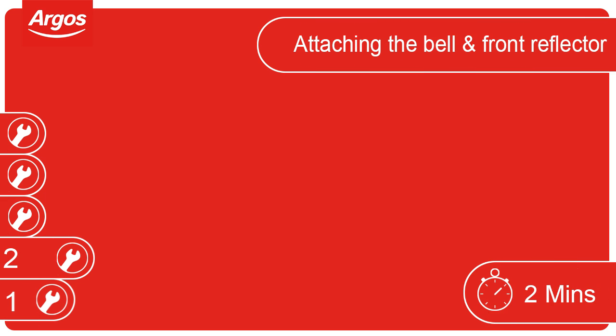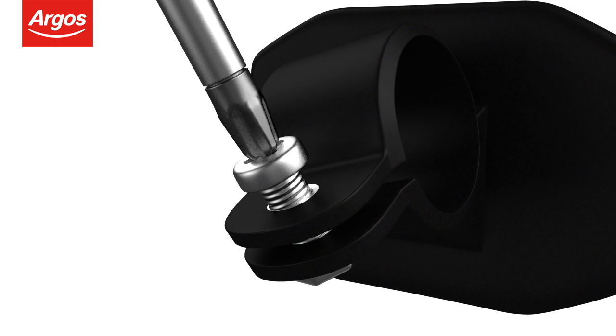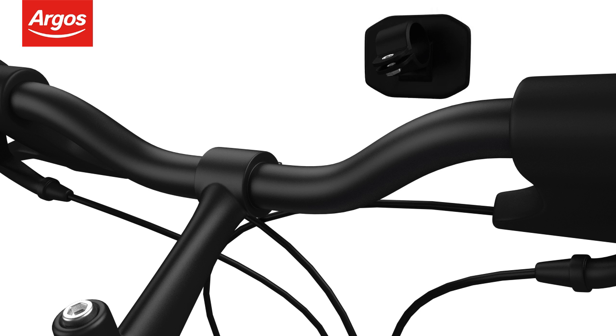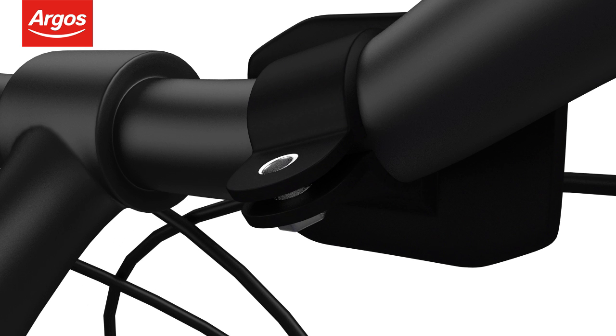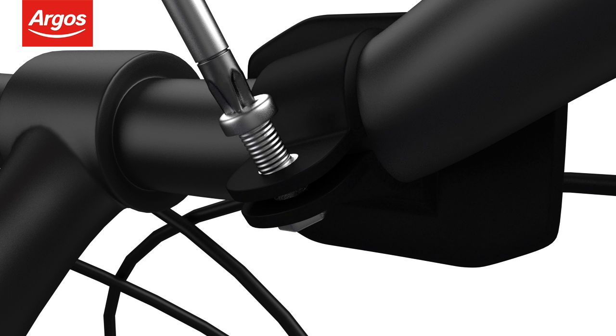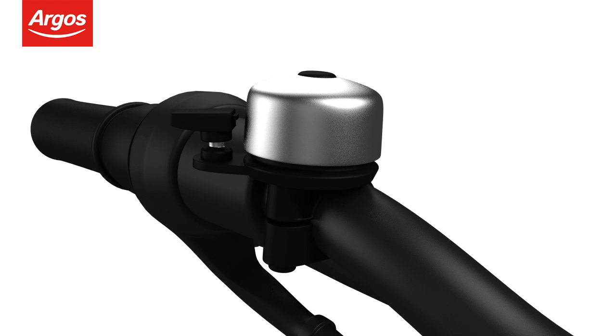Attaching the bell and front reflector. The bell and front reflector may also need attaching to the cycle. Starting with the front reflector, loosen the screw and attach to the handlebars. Once attached, tighten the screw to keep the reflector in place.